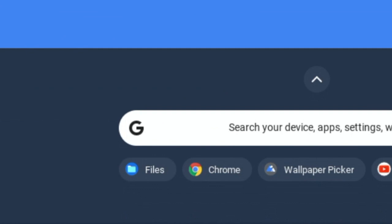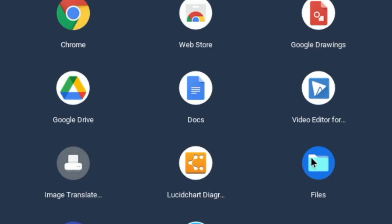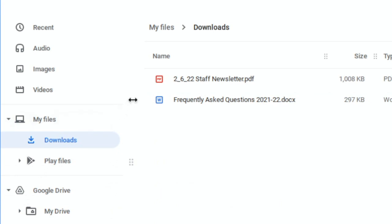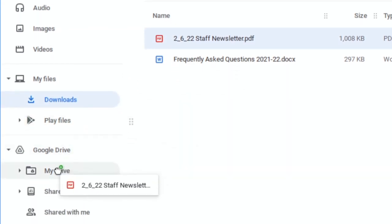So before you power wash the device, move any important files from the My Files folder into your Google Drive. Log into the device and click here on the launcher, then click on the Files icon. If you have important files in the Downloads folder or in the Google Play folders, drag those into your Google Drive folder. Now they are all saved in the cloud.